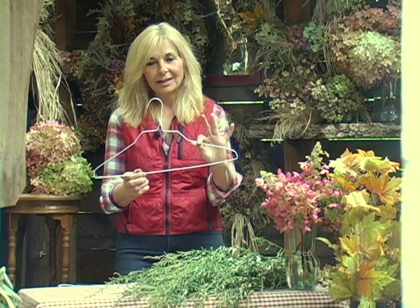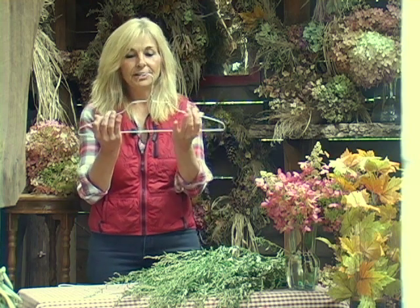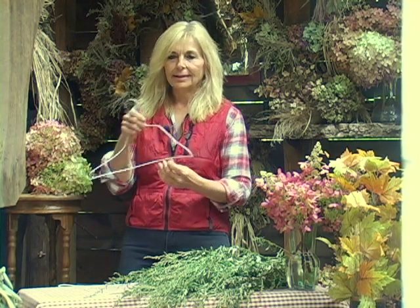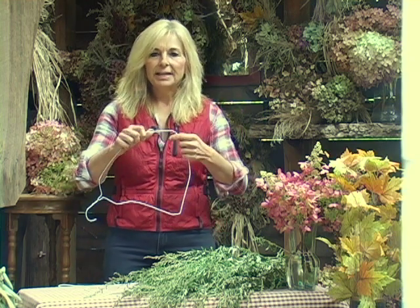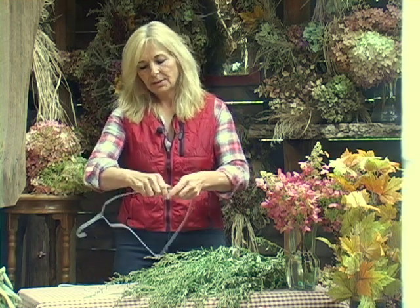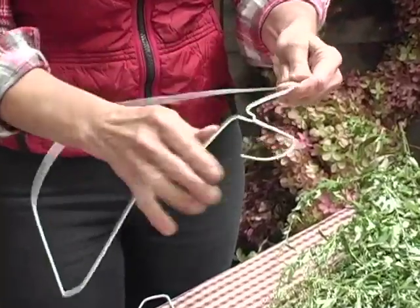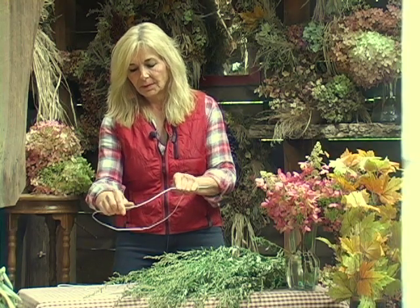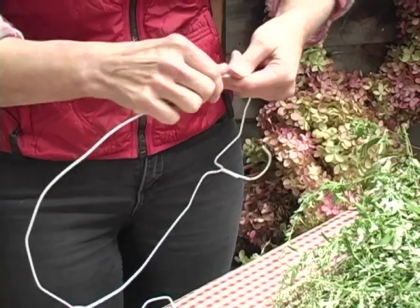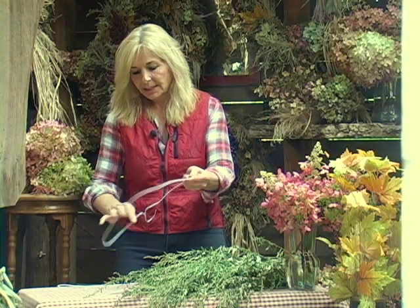Probably the most important thing you're going to need is to go to your closet and pull out one of these little coat hangers. I'm sure that you have them, and they usually look something like this hanging there. We're going to put them to use today. This is the wreath base, so you can see how easy it is to form them. I'm going to make a nice circle with it, like so. You don't have to be too particular with it.